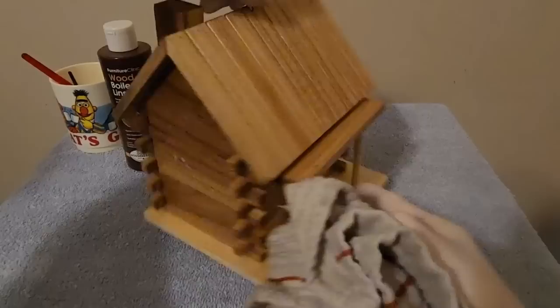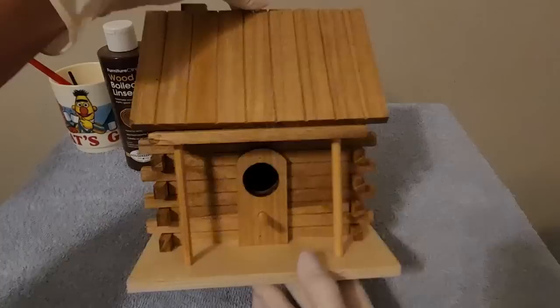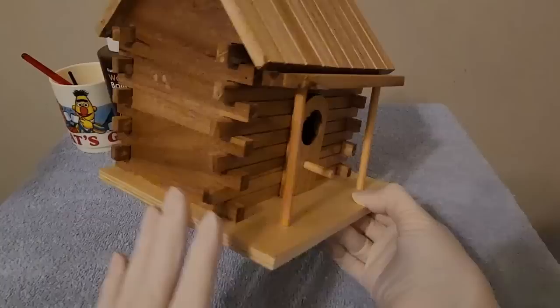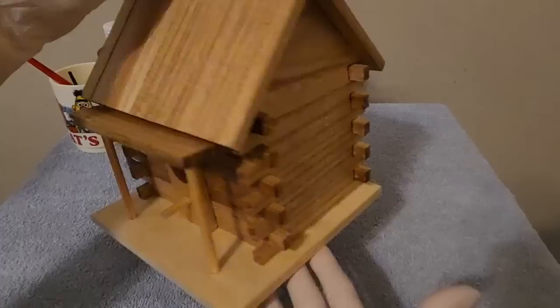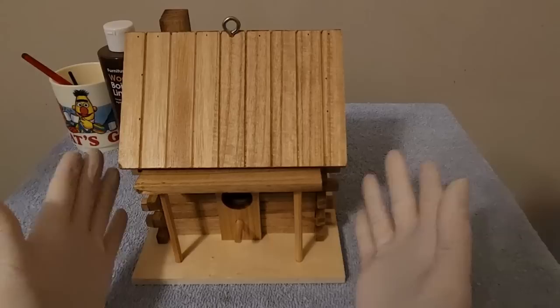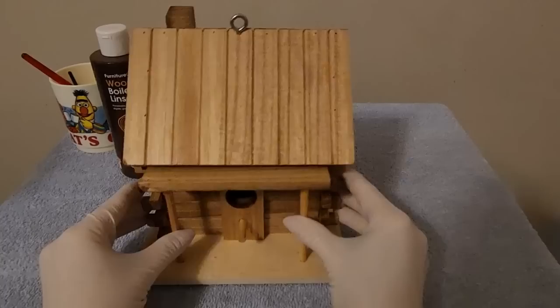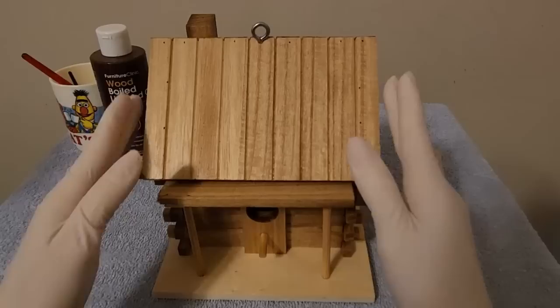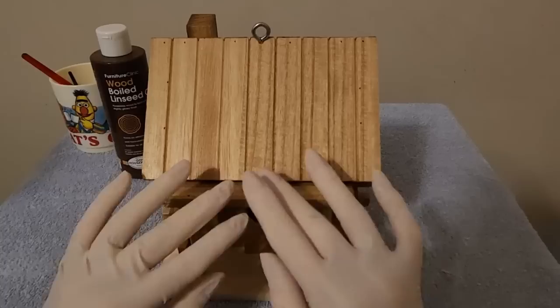So there we have it — look at this, oh my gosh! I think it turned out really, really pretty. I can't wait to do more coats to see how it looks. Look how much darker this side is — wow. I'm definitely looking forward to doing more coats. And then I'm going to surprise him with this little birdhouse. Thank you so much for watching. I really hope you enjoyed getting to see this happy little birdhouse get a coat of Wood Bold Linseed Oil today. That was a lot of fun — I really enjoyed doing that. I think it looks really pretty. Thank you so much for being here. I hope you have a wonderful day and I will see you again really soon. Bye-bye.